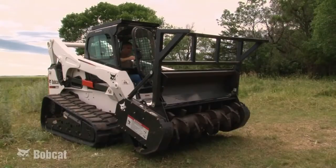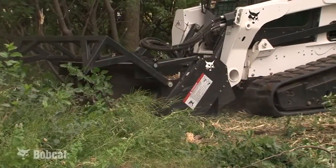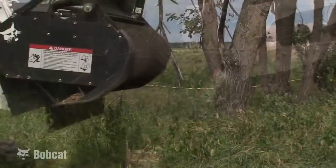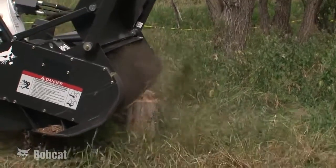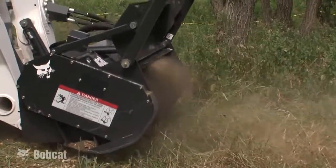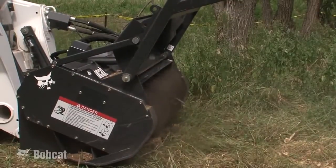The Bobcat Forestry Cutter can cut a 50-inch or 60-inch path through brush and will continuously cut through 4 to 5 inch trees, intermittently remove 7 to 9 inch trees, and occasionally remove 10 to 12 inch diameter trees.